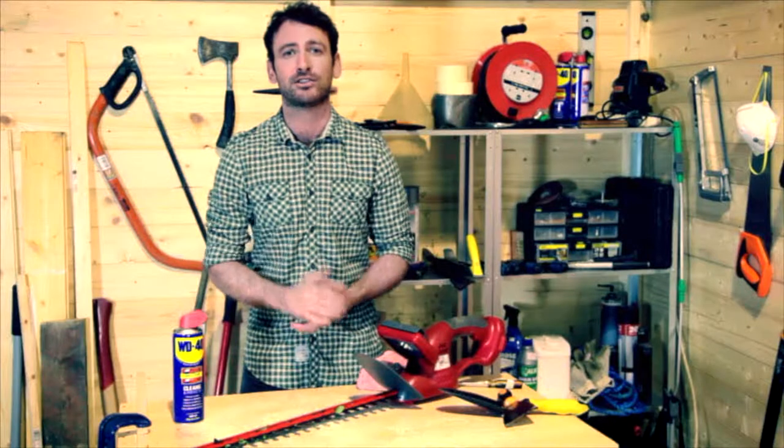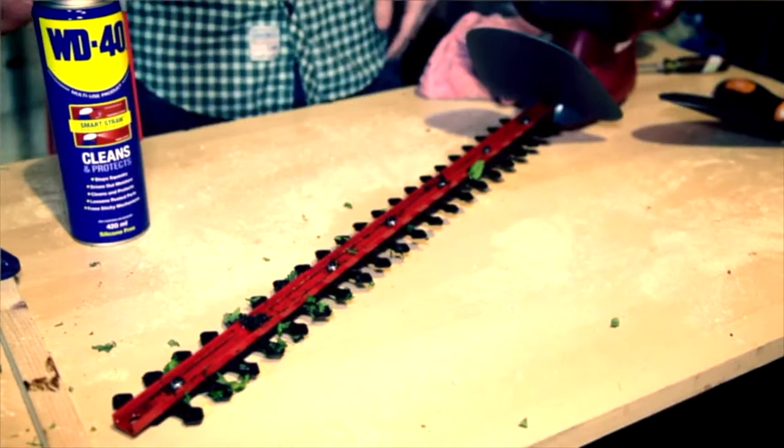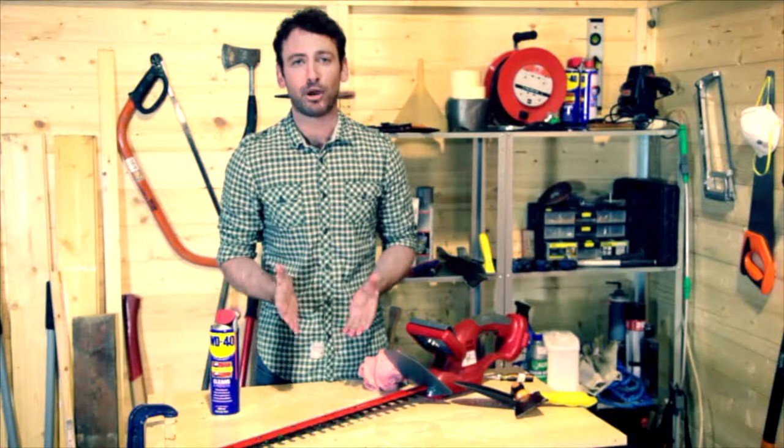It's a fraction of the cost of buying new power tools. All you need to do is make sure it's unplugged and give it a really good generous spray all across the blades. Give it a wipe with a clean cloth and not only will that get rid of all the organic matter, it will also lubricate the blades and leave a protective film so it won't rust in the shed.